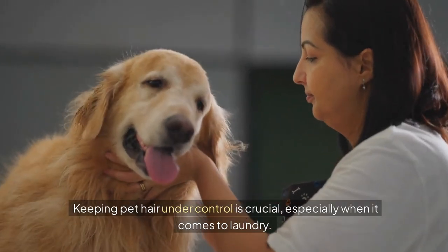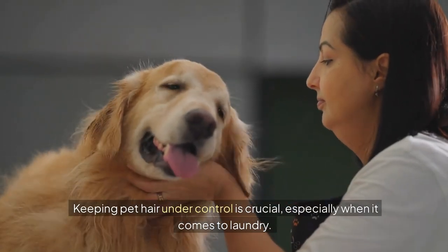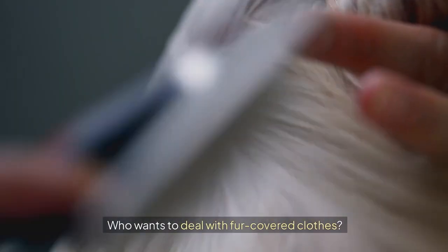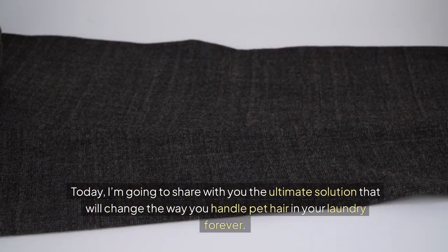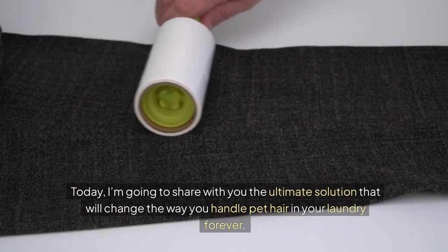Crazy, right? Keeping pet hair under control is crucial, especially when it comes to laundry. Who wants to deal with fur-covered clothes? Today, I'm going to share with you the ultimate solution that will change the way you handle pet hair in your laundry forever.